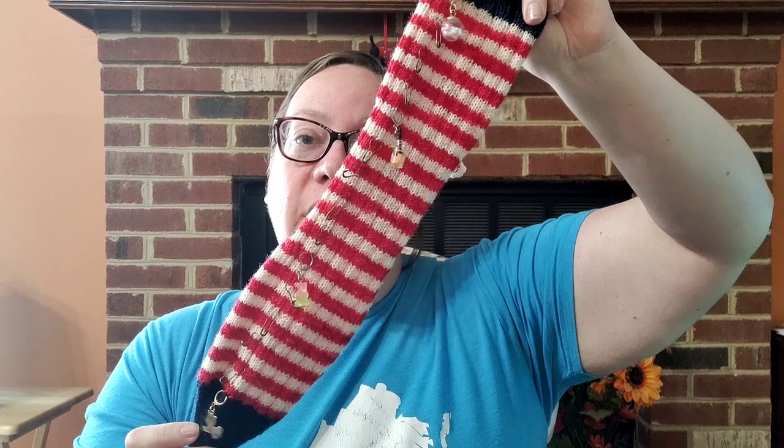Now we're going to get to sock number two. My parents are going to come over today for a 4th of July cookout. Sean and I are going to make pavlova, which is a traditional Australian dessert and one of our family's favorites. You guys will probably see some footage of that, and hopefully some footage of a lot of progress on sock number two.